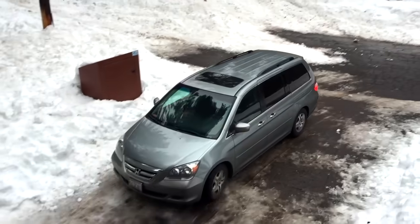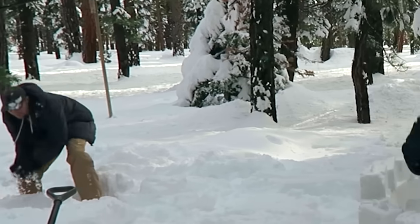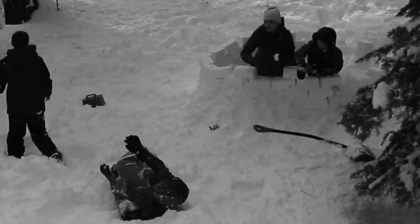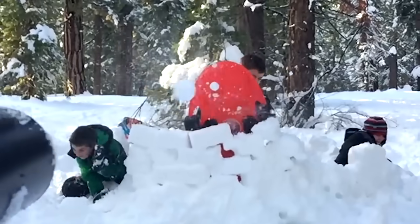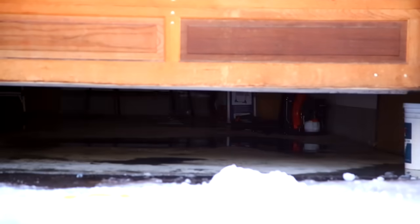We recently took a family vacation to the snow, and right away I noticed two things: number one, making and throwing snowballs with your hands is really inefficient, and number two, as an uncle you're always getting unfairly ganged up on. So in an attempt to address both of these issues, I decided to create a snowball machine gun.